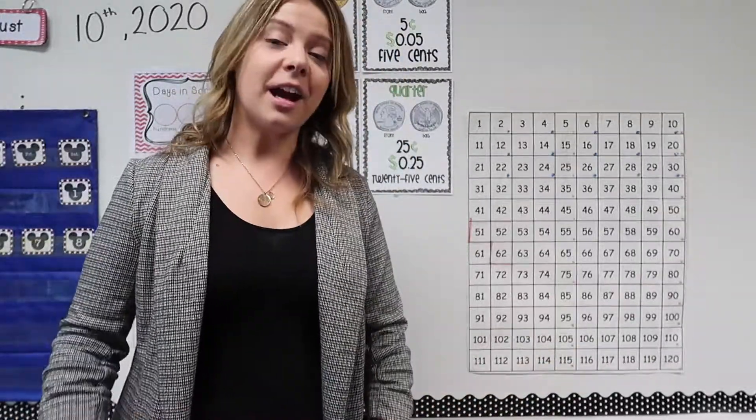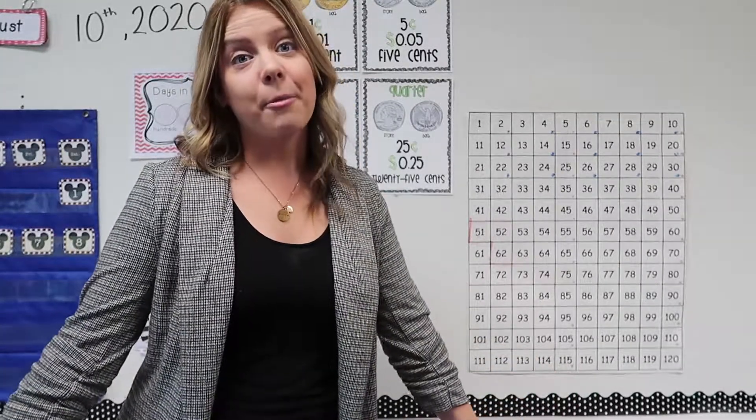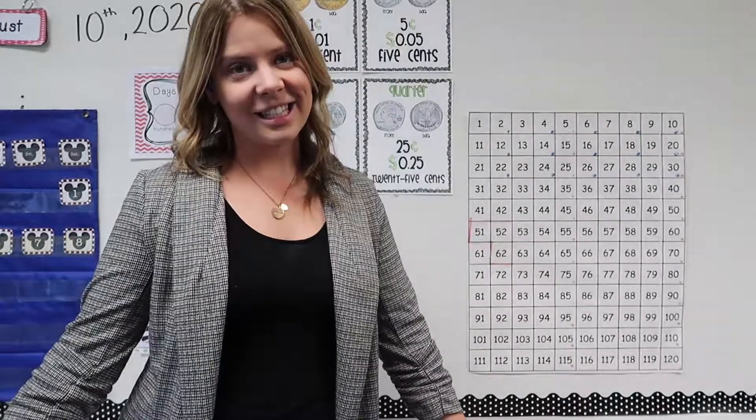And that's all it is. So I want you to practice that at home today — practice with anyone: a friend, a brother, a sister, whoever is around. Practice counting by tens up to 120.